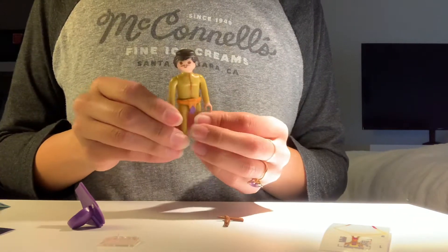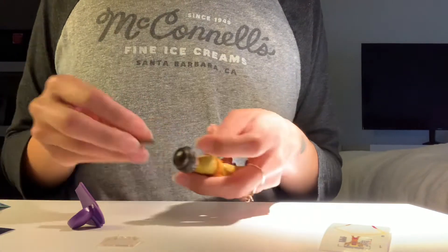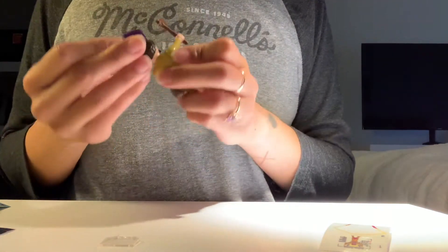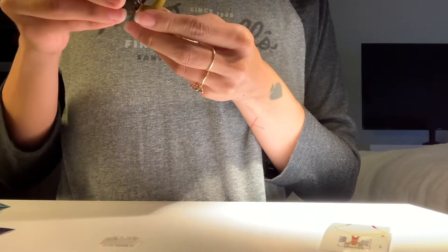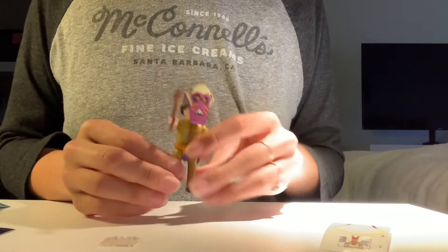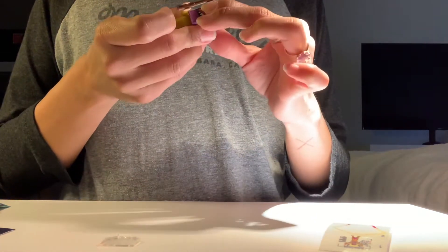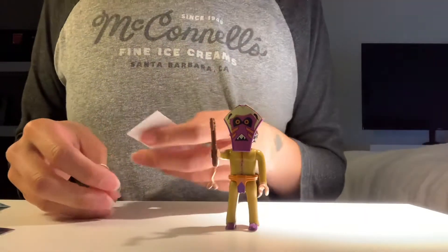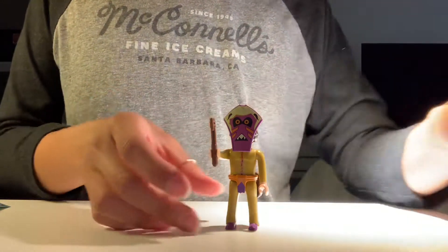Here he is. Fun, fun, fun. And here is his axe. Oh my gosh. And the mask just sort of covers his face this way. Yay! A little Indian witch doctor. And I'll just leave this weird thing over here.